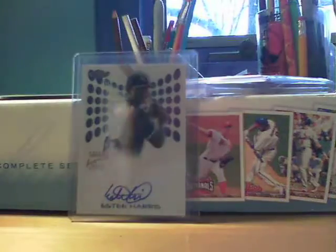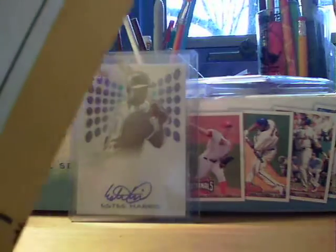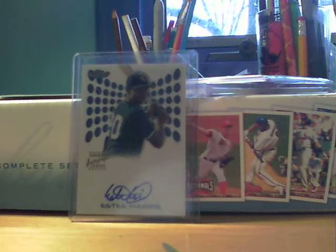Now we've got a package from eBay — it says Center Ice Sports Cards, so I'm not really sure what this is. I ordered two things off eBay recently. Let me use the scissors carefully — I don't want to cut the cards since sometimes the cards are at the top and I end up cutting into them, which is an issue.